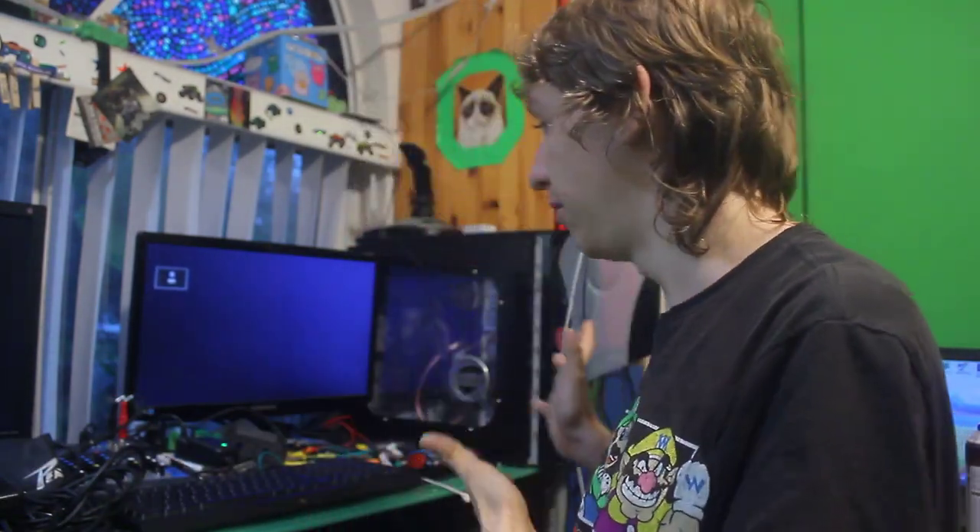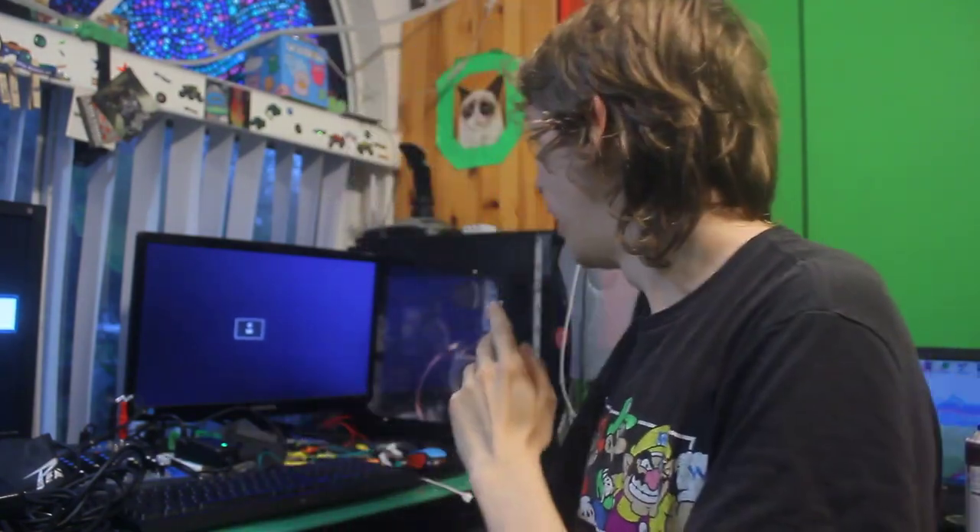Welcome back to another episode of RJ's Vlogs, where I go in and do interesting bits of my life. Today we're going to be putting my gaming PC into a new case. There's a comically large box here that holds a PC case — I don't even know why Amazon shipped it in that, but oh well.